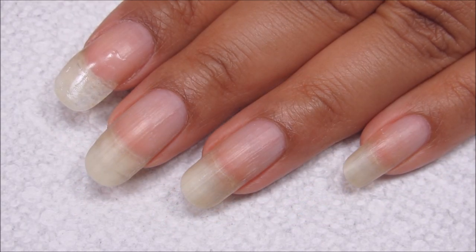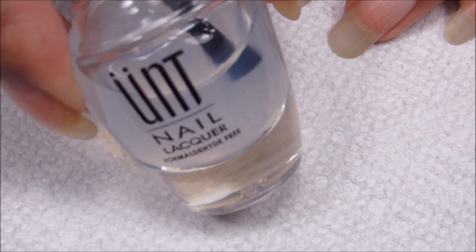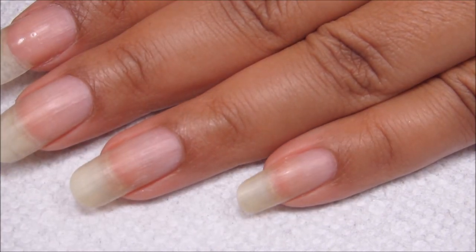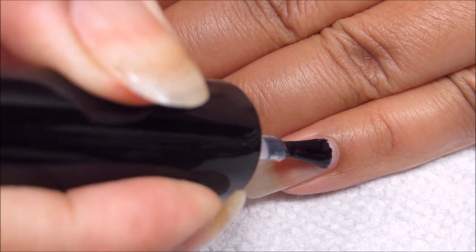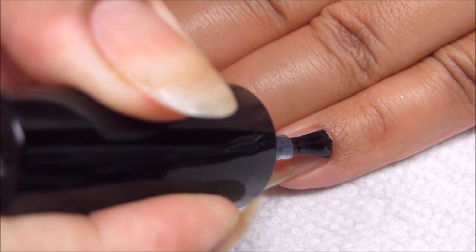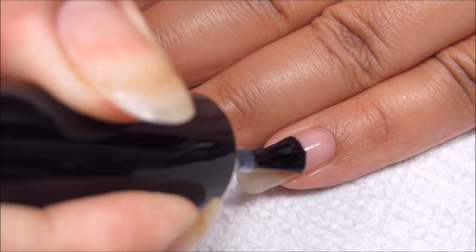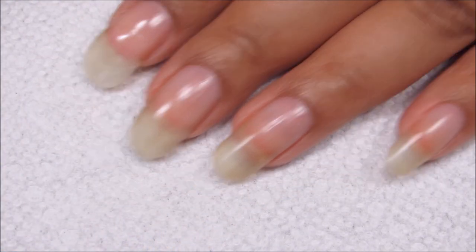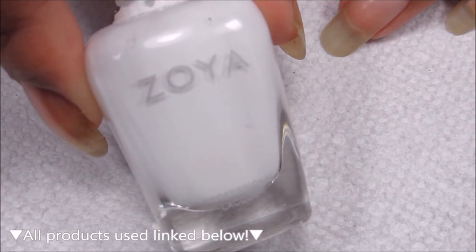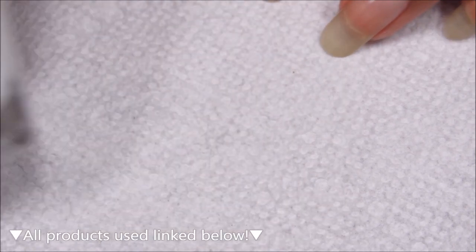Starting out with clean dry nails, I'm going to apply my base coat. I'm using my normal peel-off base coat, Ready for Takeoff, and you can use whichever is your personal favorite. For your base color, you just want any nice basic plain white, and today I'm going to be using Zoya Purity.